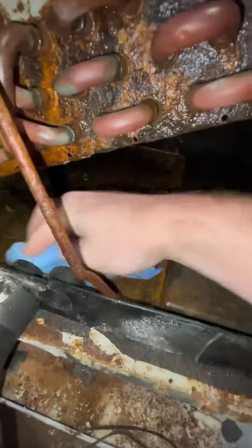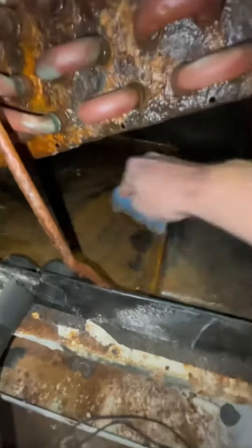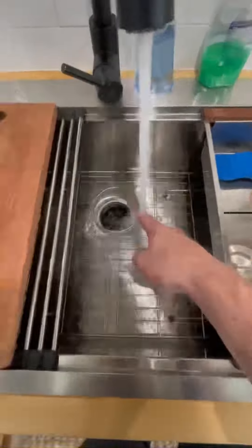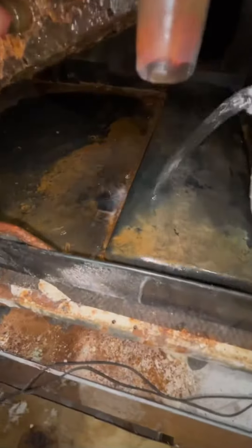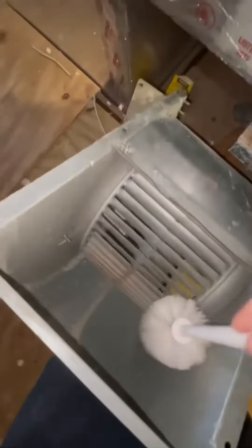The most important thing, especially when they're up in the attic, is going to be that pan. No matter what, I always like to flush at least two bottles of really hot water down the pipes and get all the gunk out, because if those things ever leak, forget it. Instead of a couple hundred dollars worth of damage if it leaks on the ground, in the attic it's going to be a couple thousand.